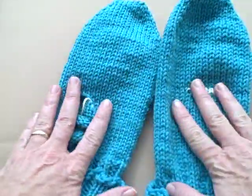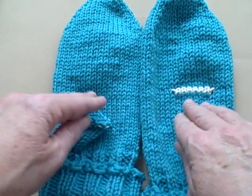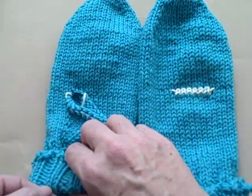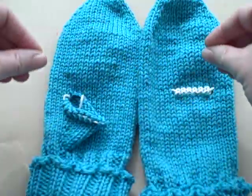Whichever one you've chosen, you should maybe have two mittens if you've been very productive, or maybe just one if you're making a sample. Either way, I'm going to be showing you how to pick up the stitches and then how to knit them up and close them at the top.